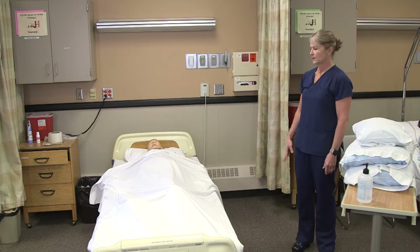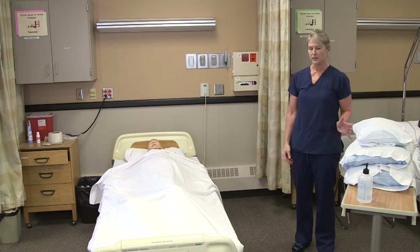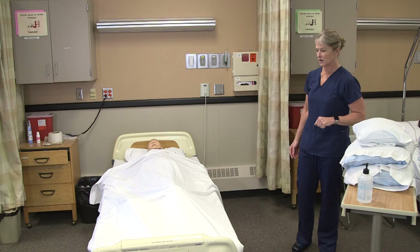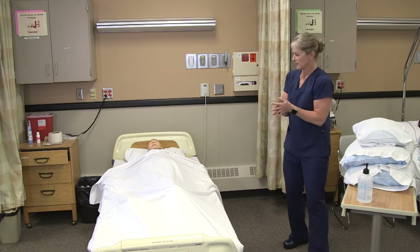To position a resident from supine, lying on their back, to side-lying, we need four pillows: one underneath their head, two other support pillows, and a smaller one to go under their arm. I'm going to knock on the door and wash my hands.